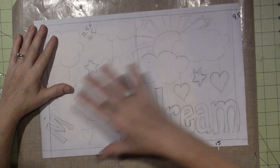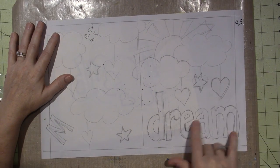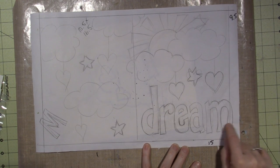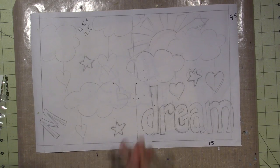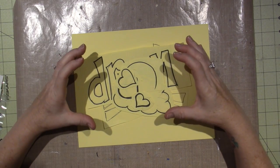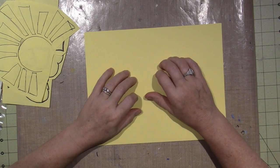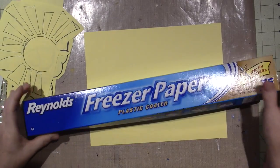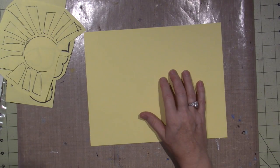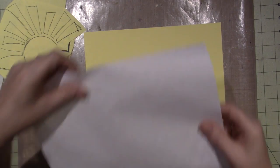I sketched out a rough draft of the design in pencil and had to tweak my letters a couple times because they looked too tight together. That was basically what I was going for. From there, I created templates using what's called freezer paper — you get it at the grocery store — and you use it to create your pattern pieces. The freezer paper has a shiny side on one side and a matte side on the other.